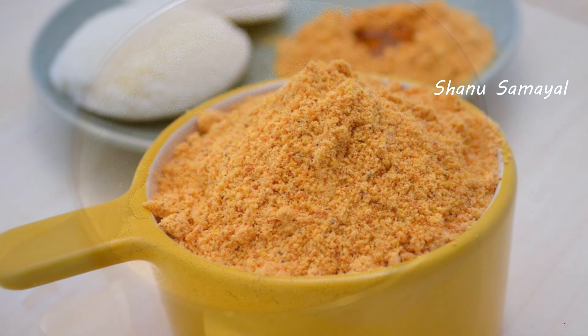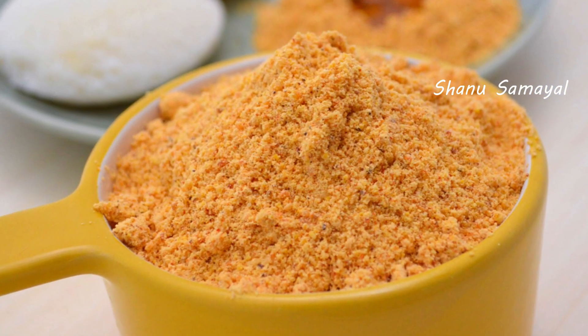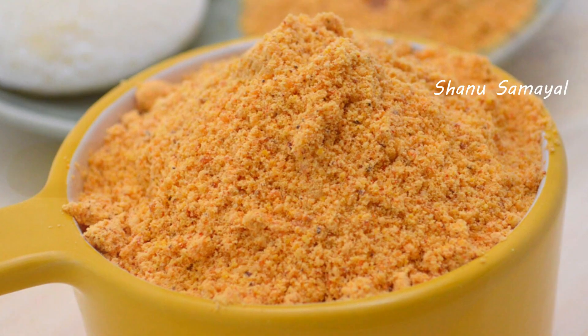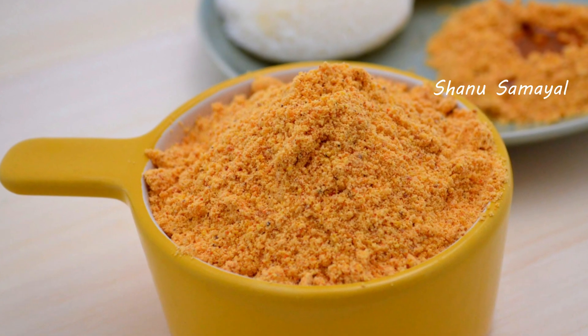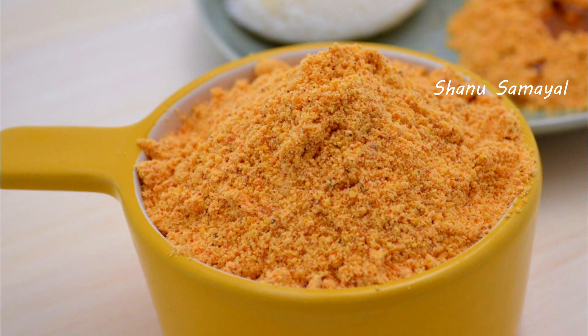You can try this simple recipe. If you want to try this simple recipe, please give me a comment. If you want to watch this channel, subscribe to this channel. Thank you.